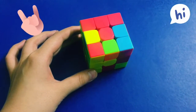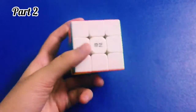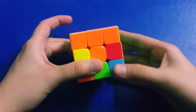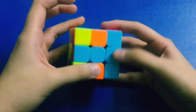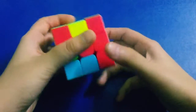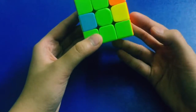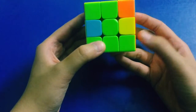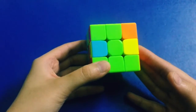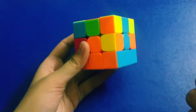Hey guys, welcome back to my channel — welcome back to part two of how to solve the Rubik's Cube. If you have not checked out part one, be sure to check that out, where I showed you how to solve the first whole layer. The bottom first layer is all solved. In this part we will be learning how to solve the second layer. This part is a little bit more tough and complicated, so be sure to give full attention to this cube.